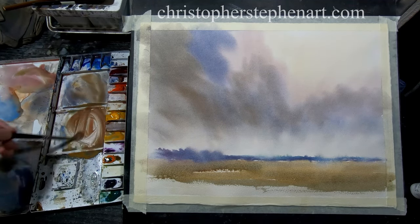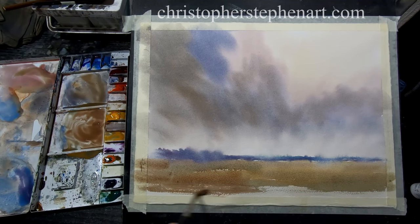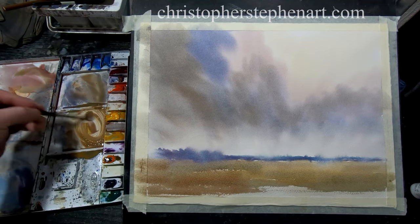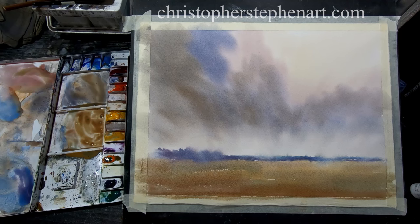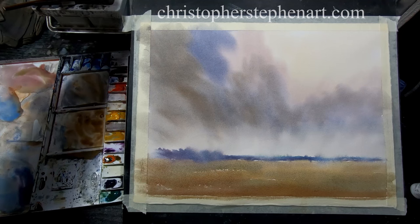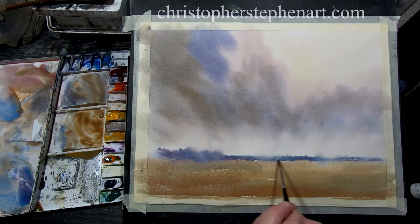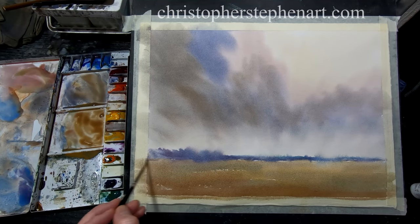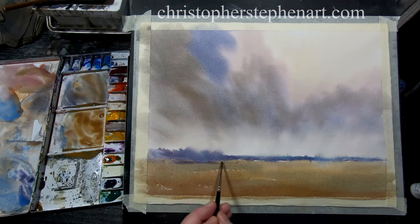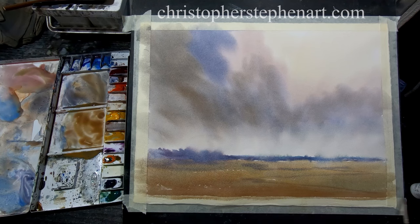A touch of cadmium red into that along with what's left on the palette. I might just darken the base of that tree line there. Just a touch of shadow as well, and a few lines in the field for a touch of texture.